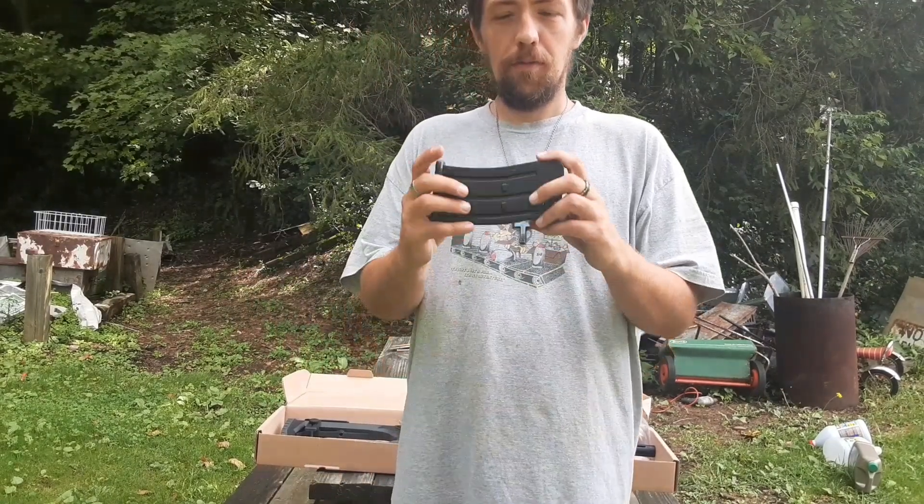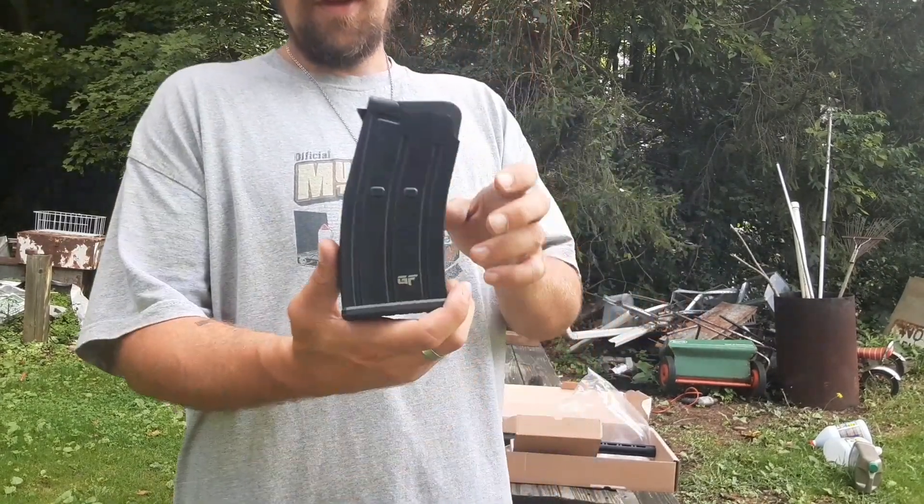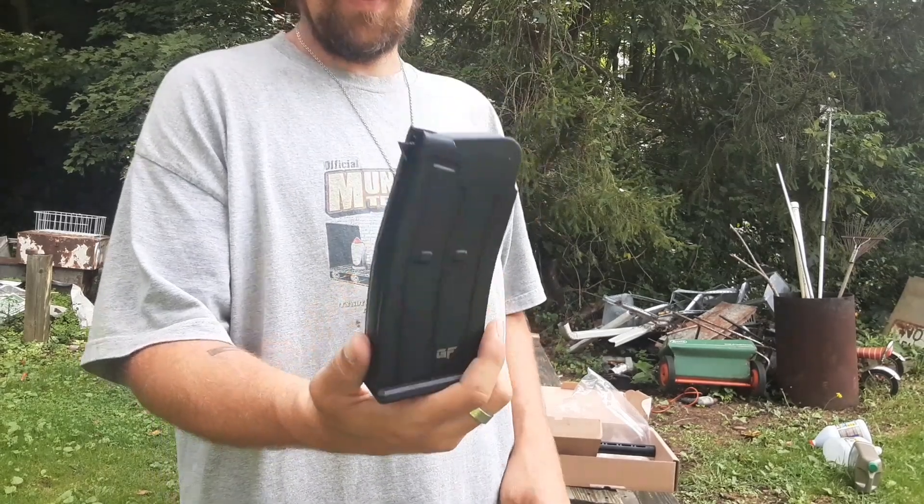Hey YouTube, TAC 2 Weapons here for the Second Amendment. My name is Justin. I'm going to show you guys how to load a 5-round GeForce magazine.